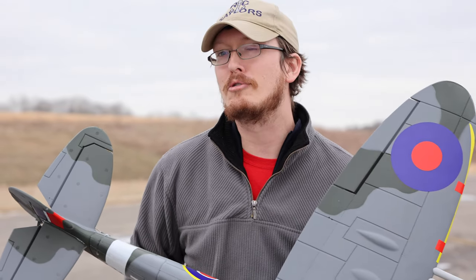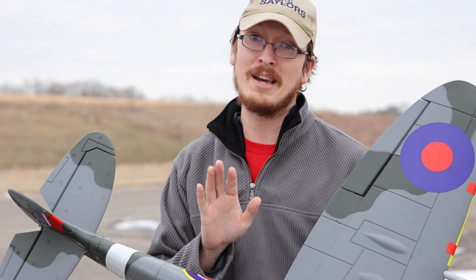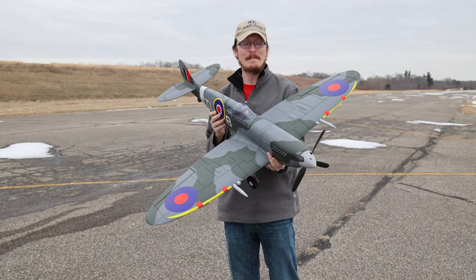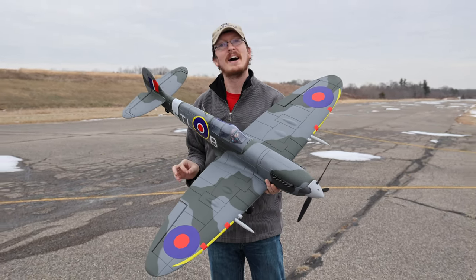When you go watch a NASCAR race, what are you really hoping for? You want to see someone wreck, right? But no one get hurt. Today, when we fly this new — brand new Dynam Spitfire — the likelihood of a crash is extremely high.